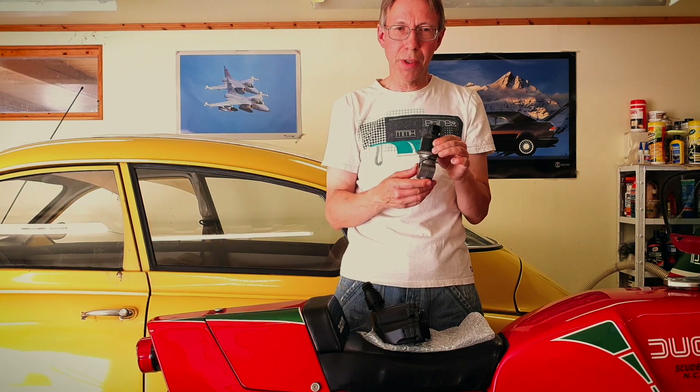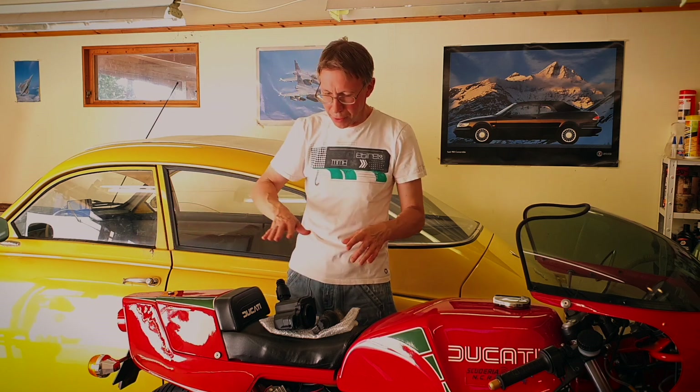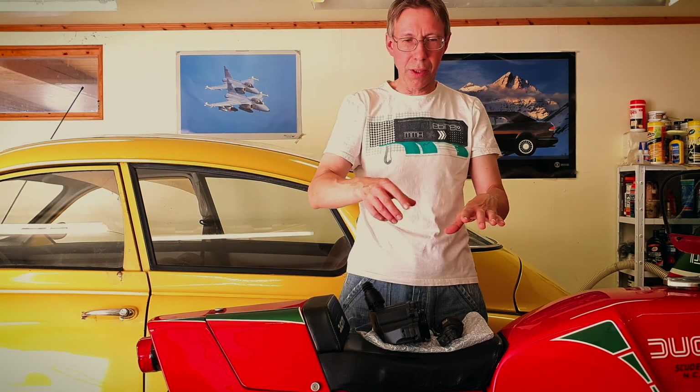Then I wanted to calibrate it with the VCDS Ross-Tech software, but it didn't want to calibrate. I checked the voltage on the car and everything, but it did not want to calibrate. Error code 17809 was still there. I was tracing the harness, even under the carpet on the left side of the car — there's a lid below your feet. I was checking if any cable was damaged, and I was completely lost. I couldn't find anything related to any short circuit.